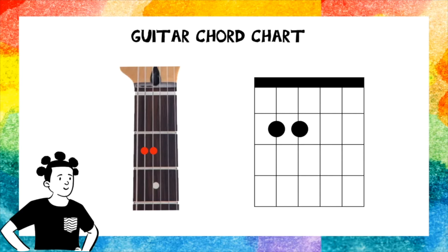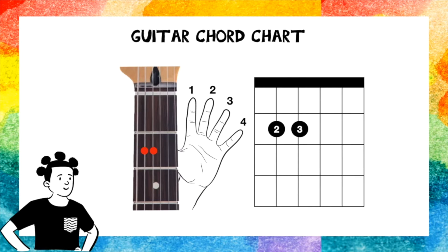But how do you know which fingers to use? Well, these numbers tell you. You have finger 1, finger 2, finger 3, finger 4. The thumb doesn't have a number because the thumb is always at the back. So based on the chart, you have to use fingers 2 and 3.